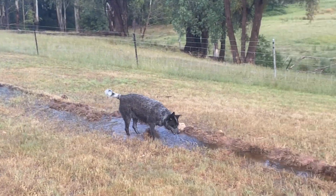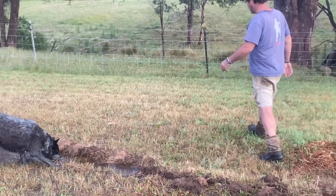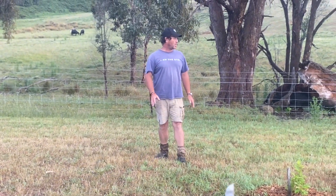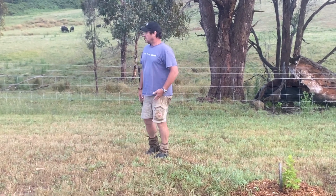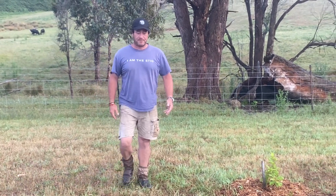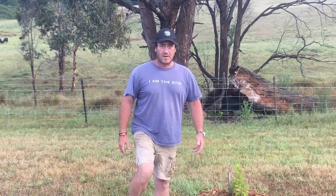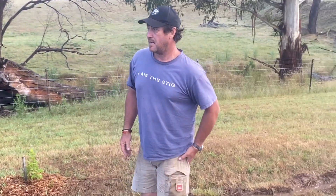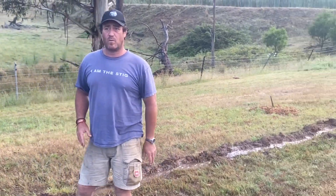Even on the furthest downside of the key line cut, it's still super wet down here. Now we're in the middle of summer, and the sun will be out today — and this is exactly what we wanted to achieve.